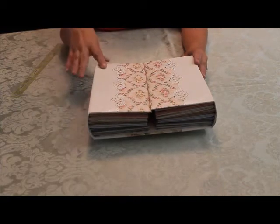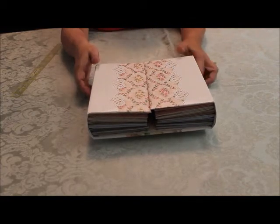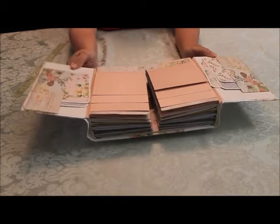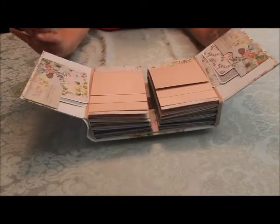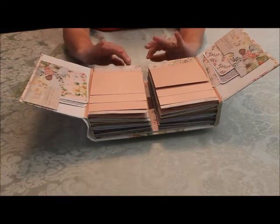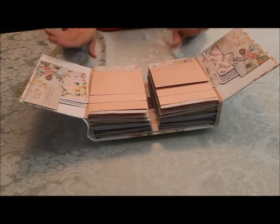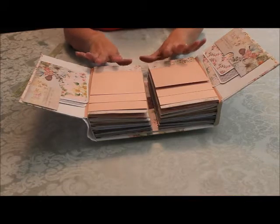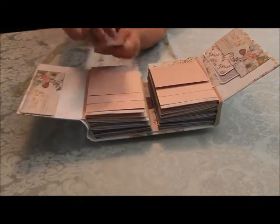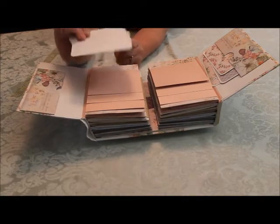On the front is faux ostrich skin and it comes around the binding and the back and then it opens up. You can see that it is oriented to twin pages, which means that as you go through, each page will be the same on both sides. There are lots of places for photomats and journaling.